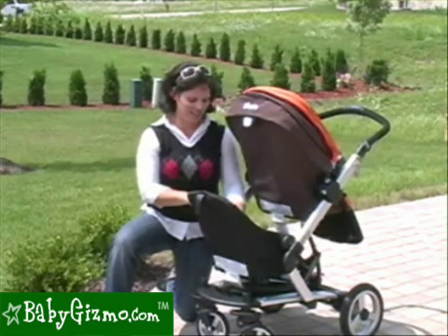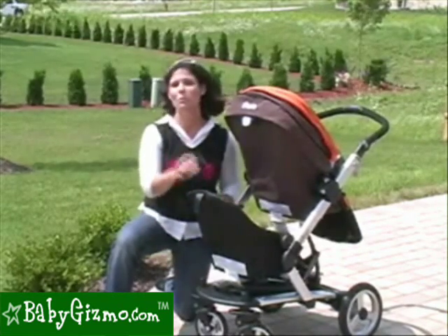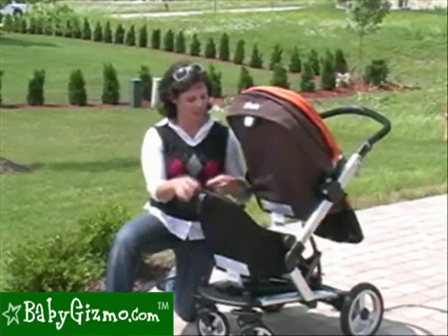Now, our only problem with the seat is it has a three-point harness. Seriously, Peg Perego, a three-point harness? Come on, you're better than that. We want a five-point harness. It's safer, and we just feel a little bit more secure with our child having shoulder straps. So that's our one complaint.